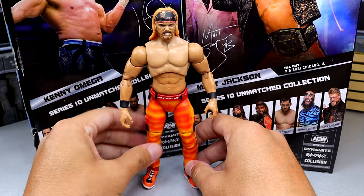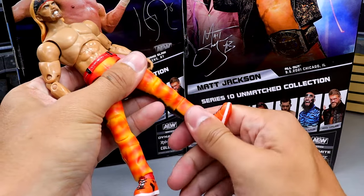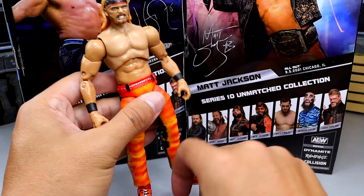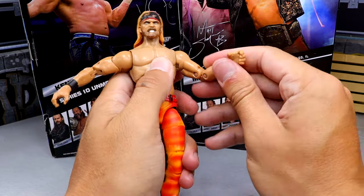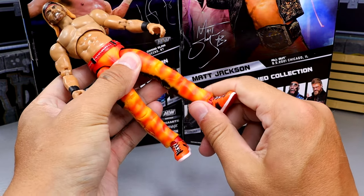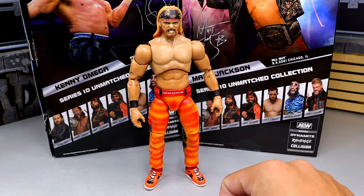Going over the articulation: the kick forward is not the best, but you do get the splits because they're on ball joints, double-jointed knee, shin cut, and ankle rocker. The figure feels really solid — he stands firm on his feet, which is a big deal for me. Arms can go above 90, you get full rotation, bicep swivel, double-jointed arm, and a really good ab crunch. Bucks of the past with tassels usually fall flat on their face, but this figure doesn't.